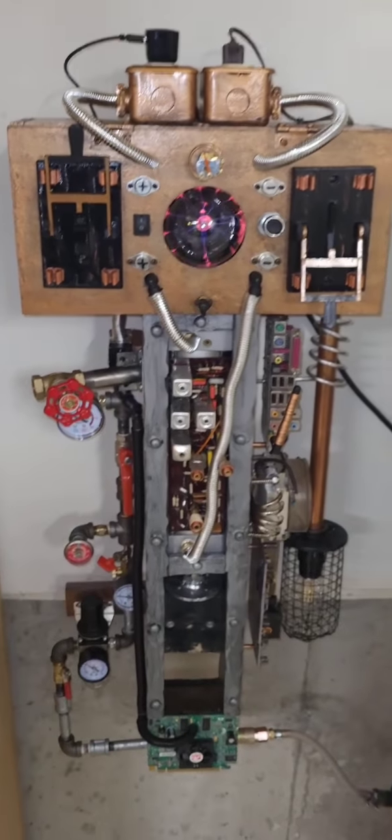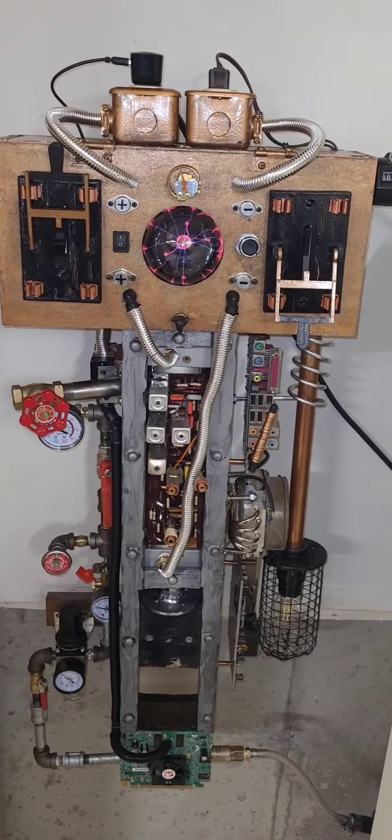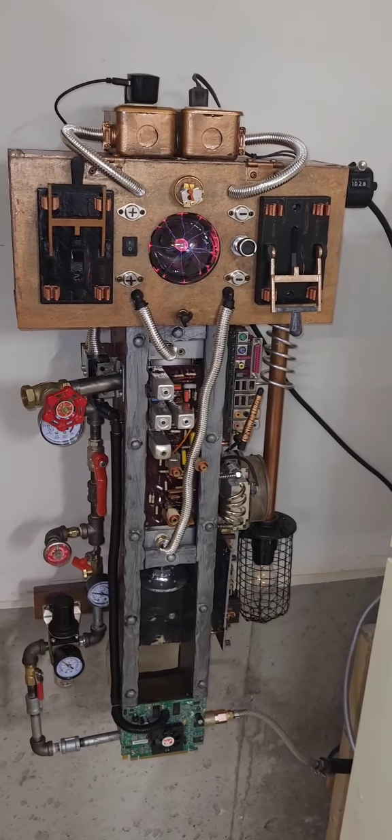The reason I went with a fridge compressor is because it's quiet. It's not like a regular rattly air compressor that is incredibly noisy. As you can hear, the background noise is all you hear.